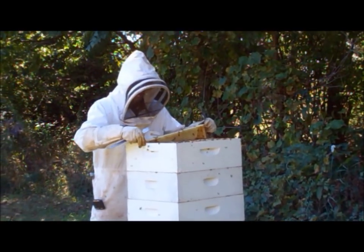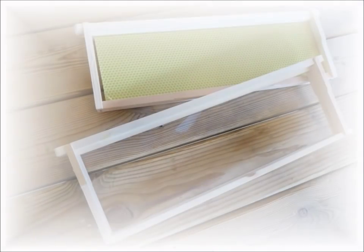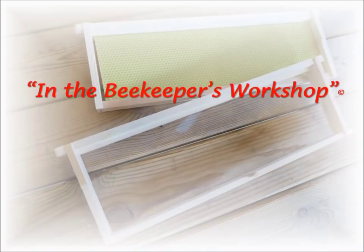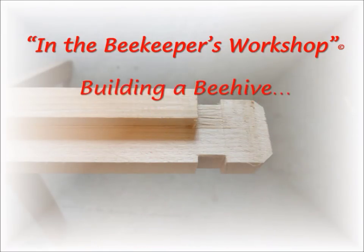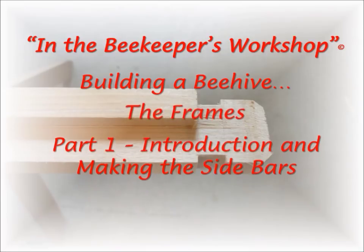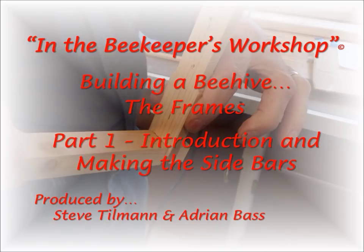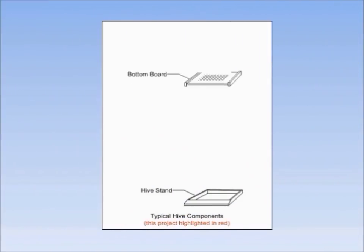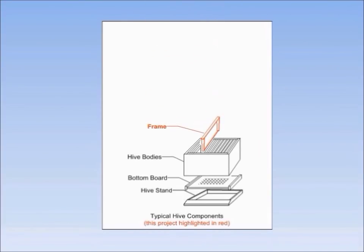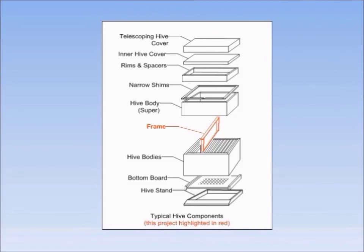Today's project: building the frames, which are used to hold the wax foundation and upon which the bees draw their comb. The frame is a rectangular piece of beekeeping equipment that sits inside the hive bodies. Each hive body contains multiple frames depending upon the width of the box you are using. Mounted inside the frame is a foundation, either wax or plastic, upon which the bees draw out the comb.